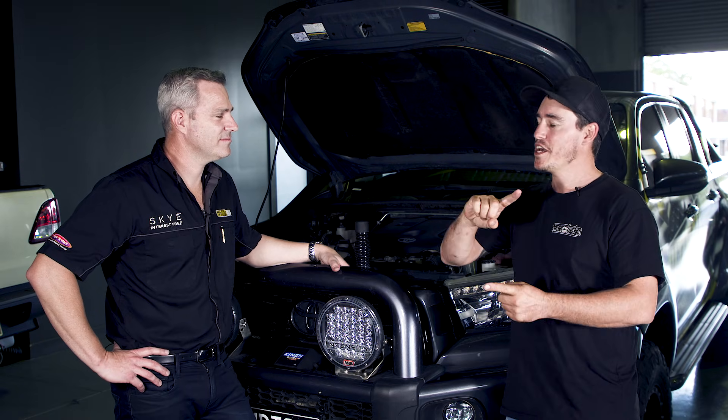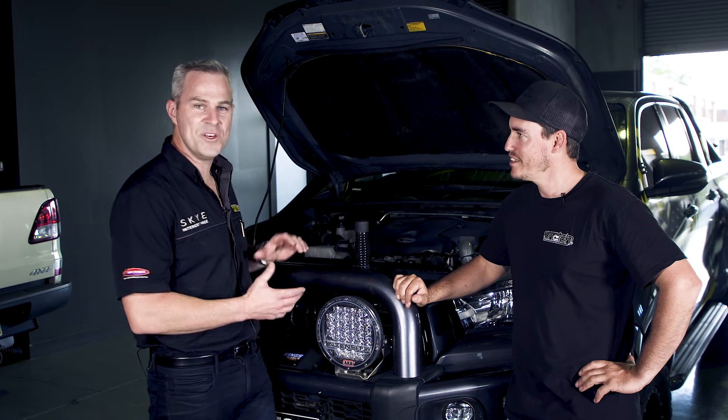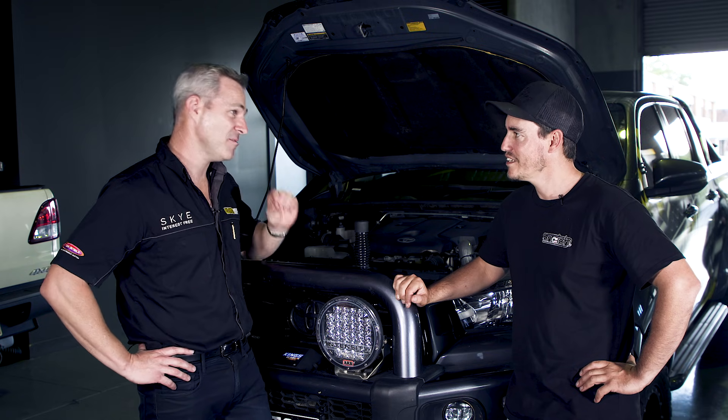The bottom line is: it doesn't matter if you're going with a chip or a custom tune — you really need to get that vehicle on a dyno. Modern diesels are complicated and expensive. You want to do it right, safely and reliably, and putting it on a dyno is the smart way. The issue isn't chips or tunes themselves — it's plug-and-play options that don't consider the age of the engine, its health, how the vehicle has been used, whether it's been thrashed off-road or babied, what aftermarket modifications are fitted, or whether it'll be used to tow. No two vehicles of the same make and model will be the same. A custom solution is the only way to safely and reliably extract power from your diesel engine.